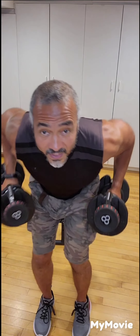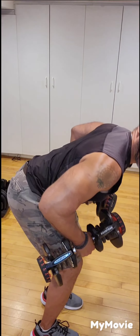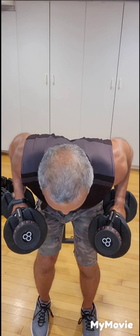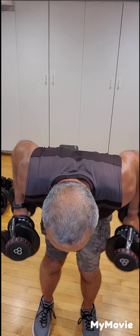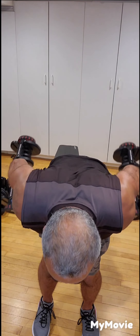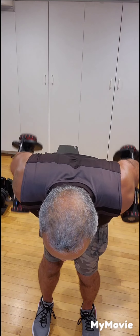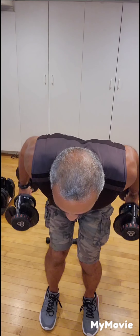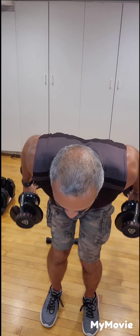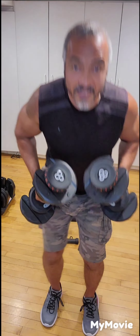Next exercise, going back to the triceps: we're going to do ski kickbacks. Pick up your dumbbells, lean forward with your back nice and straight and flat, elbows tucked to your sides, head down, and kick the arms back — ten times. One, two, three, four, five — remember where the effort is — six, seven, eight, nine, and ten.